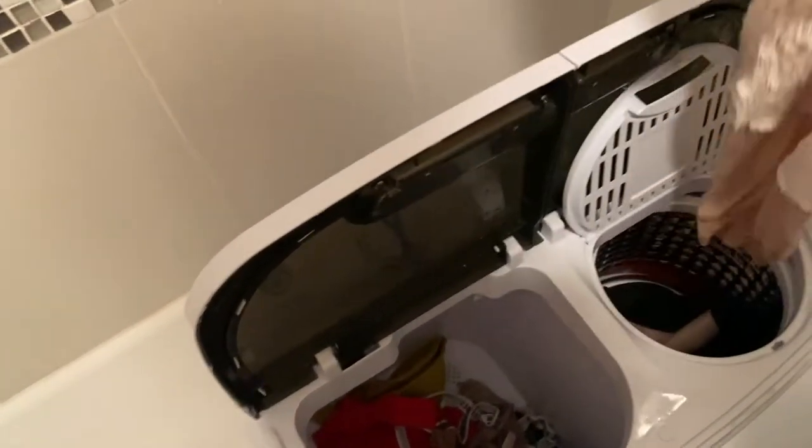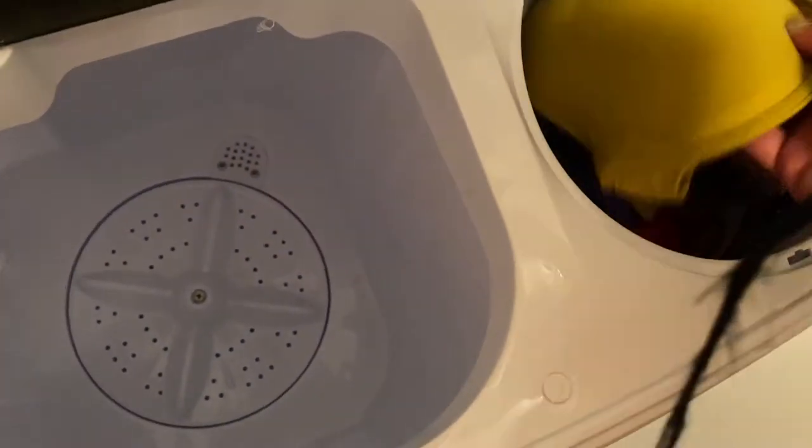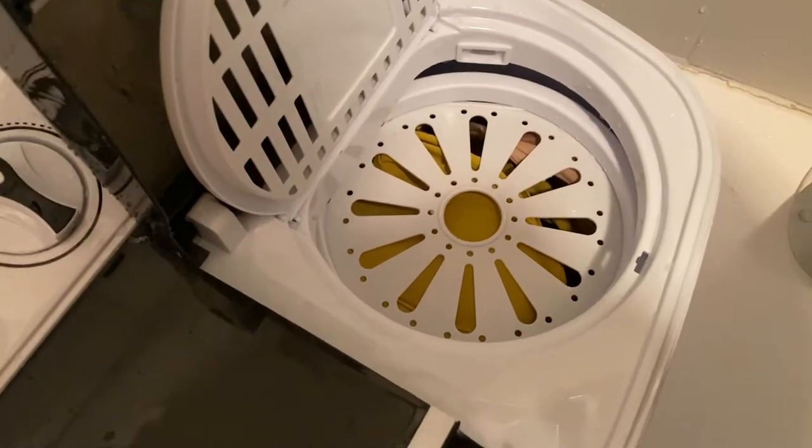You guys see this? This is a heavy sweater - super super heavy. I'm gonna plop that in there. Let's see if I can get everything else in there too. I might get lucky. Putting everything else in there - okay, I got it done in two loads.